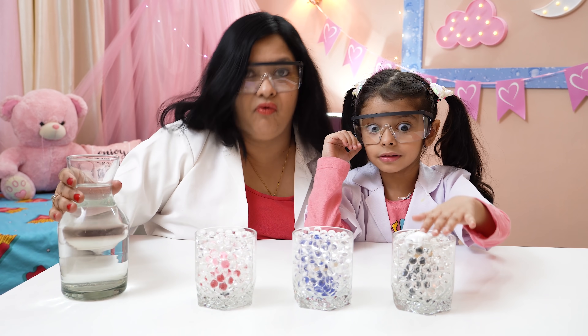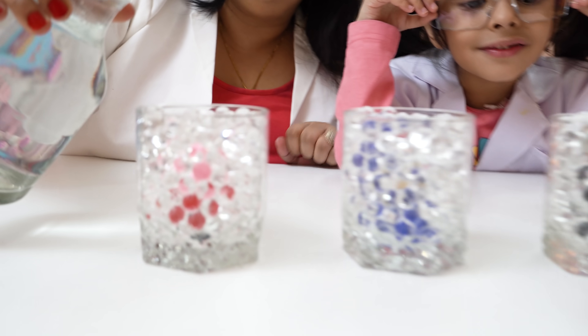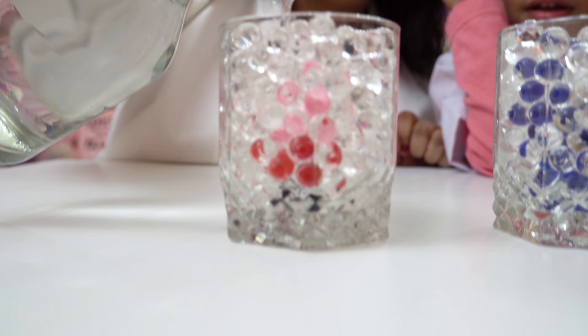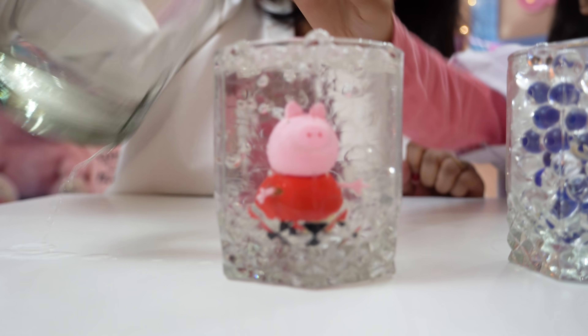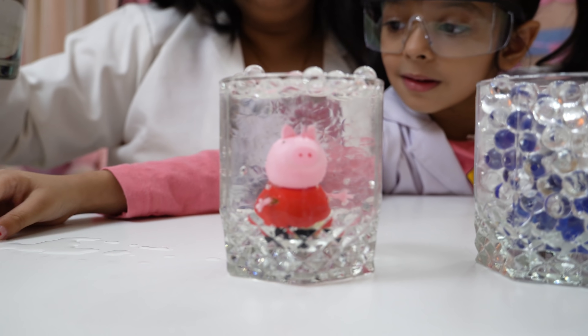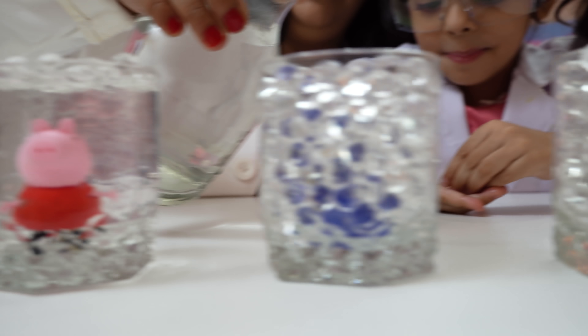So let us put some water and then let's see what magic will come out. We're going into grey and blue and red. Ooh, nice! Wow, I found it! What is it? Your favourite!